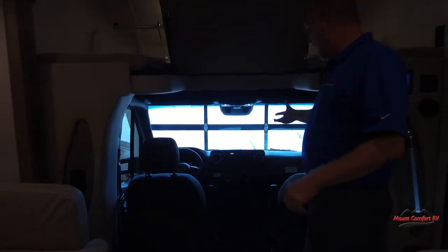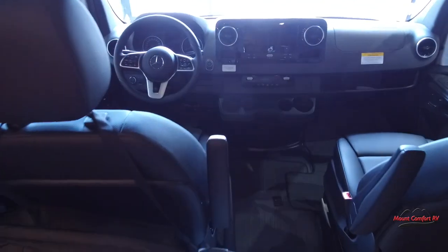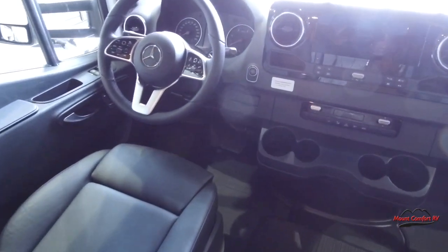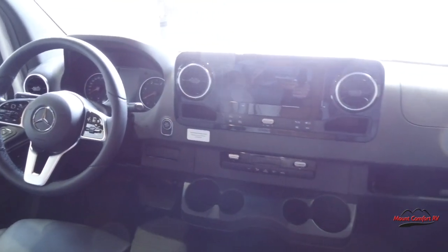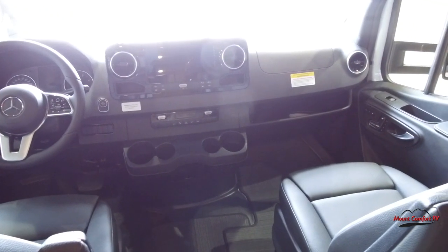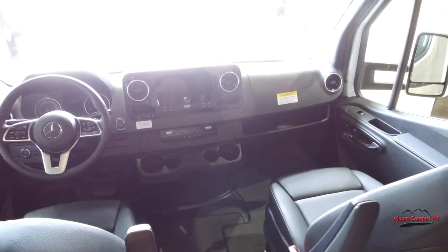It is on Mercedes. Down here in the cockpit, you've got all your Mercedes stuff. You got the memory seats, you got all the Mercedes safety features, lane assist and all that stuff. That's a nice big screen there. It has the voice activated Mercedes assistance, cruise control, and all that good stuff on the wheel.